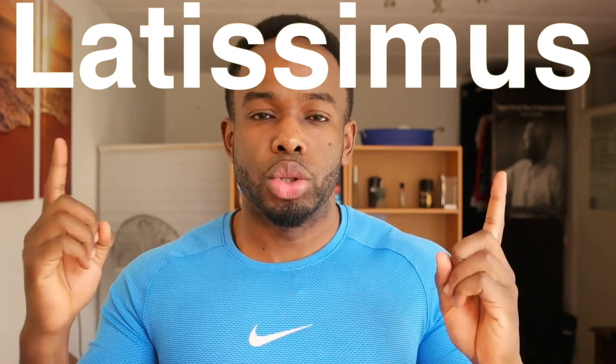YouTube, how are you doing today? My name is Theo and welcome back to my YouTube channel. So in today's episode we're going to talk about one of the biggest muscles of your body, and it is also the biggest muscle of your back: the latissimus dorsi.